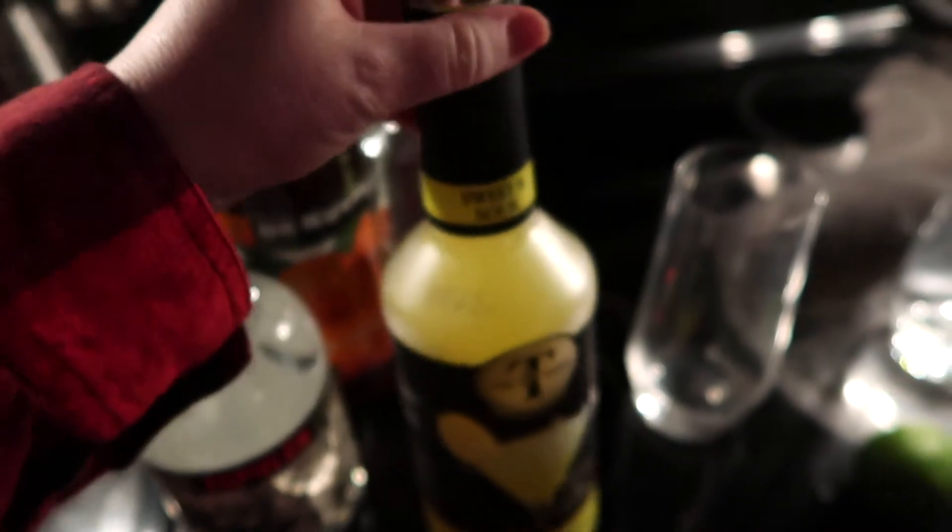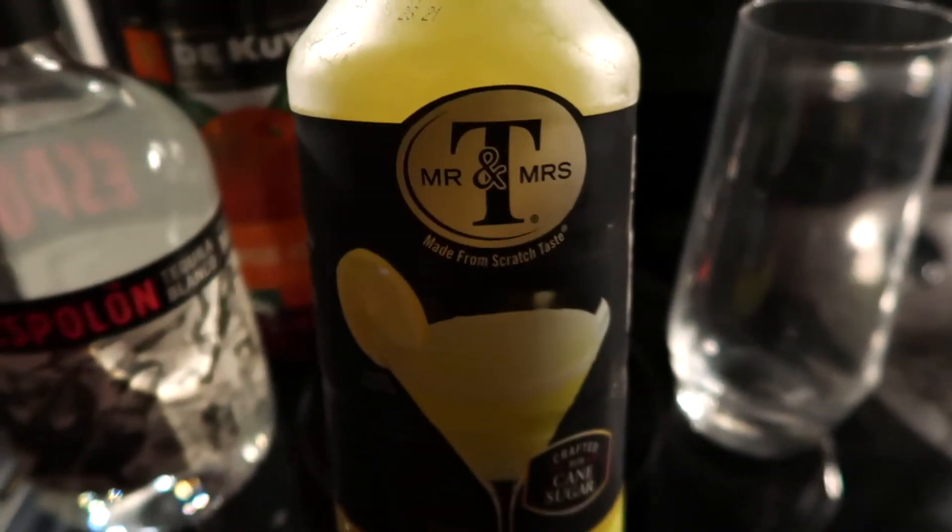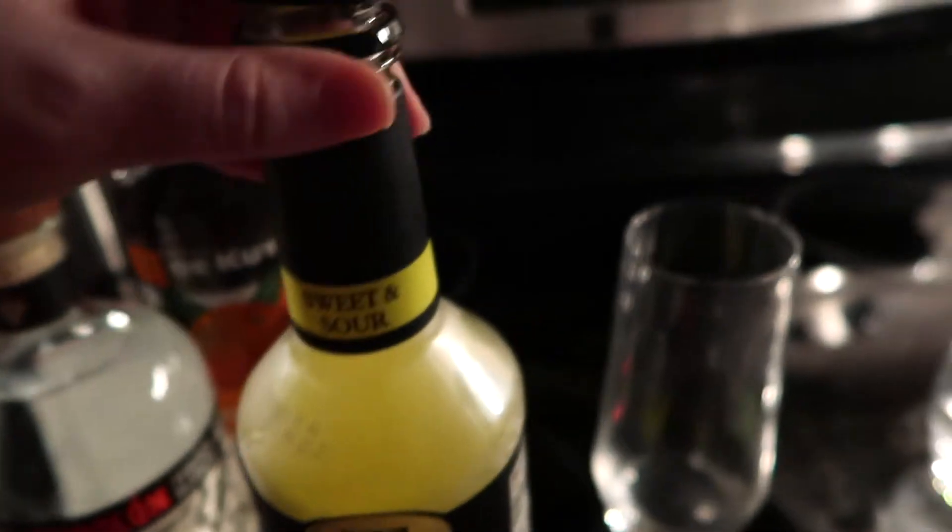I just smelled this stuff — the sweet and sour mix. We got Mr. and Mrs. T! I smelled the sweet and sour mix and it definitely smells like yellow Gatorade.